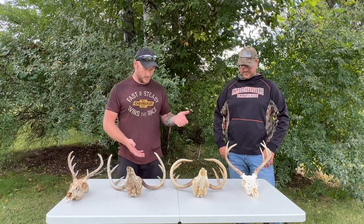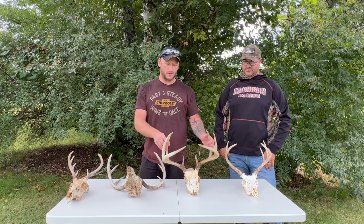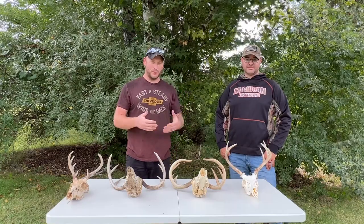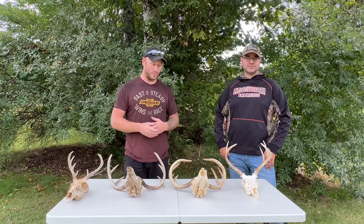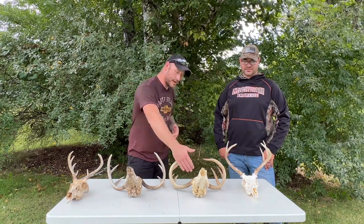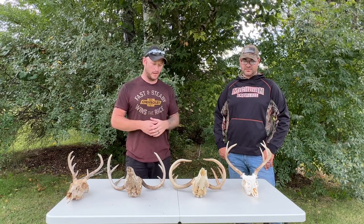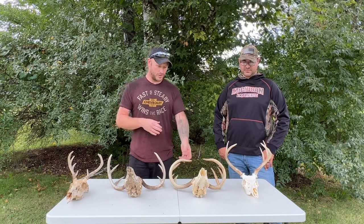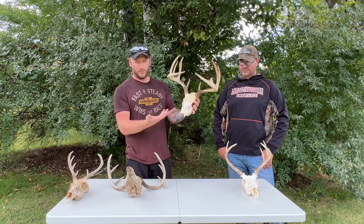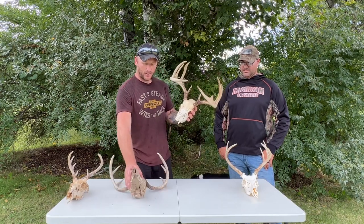Then the next process — I boiled it. I didn't use any bleach or peroxide. I boiled it in the house — if you value your marriage at all, you should do this outside. I used a big pasta pot, submerged it up to the base of the antlers, and boiled that for a few hours. Every half hour or 45 minutes I'd pull it out, scrape off the meat and brains. But boiling weakens the bones — you'll have teeth falling out, and your nose piece will probably break off because it softens the bone.